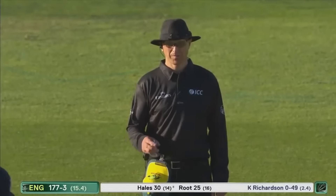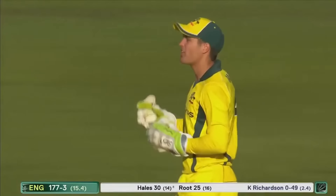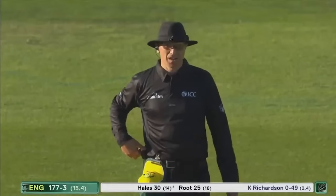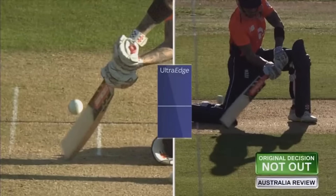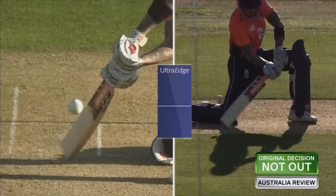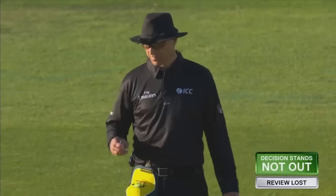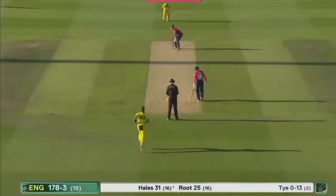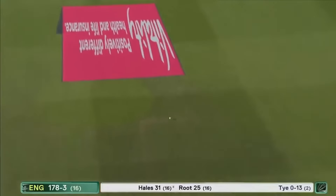I think he's hit the ground with the bat — not out, says the umpire. Australia have one review — Alex Carey says we'll go for it. Pretty sure he thinks Alex Hales hit the ground. He has hit the ground with the bat, as Alex Carey behind the stumps said. Good decision from the umpire — Australia lose their review.